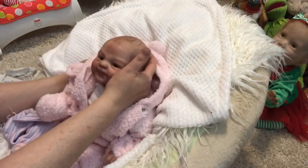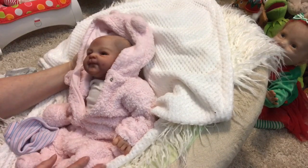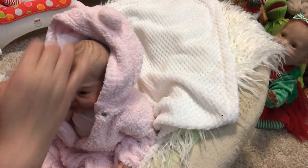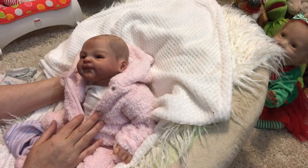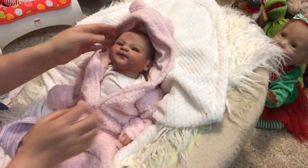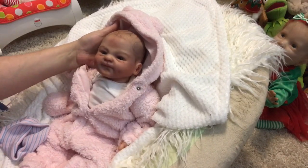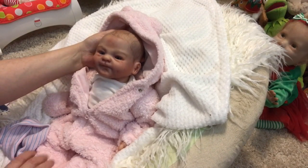I think I just got my new favorite girl — she is absolutely beautiful. We've picked a name for this little lady. Her name is Finley Noel. This is little Miss Finley, and she is gorgeous. I am so in love with her.